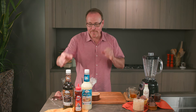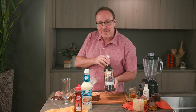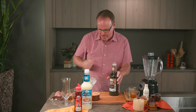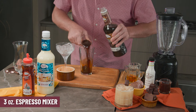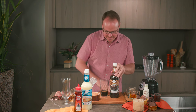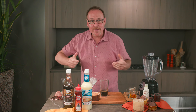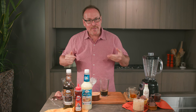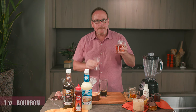Here's a super fun cocktail called the Peanut Butter Cafe, using our Master of Mixes espresso mixer. Three ounces of espresso mixer — yes, there is real caffeine in here. It's a great coffee cocktail mixer; it's hard to make a bad cocktail using the Master of Mixes espresso mixer. One ounce of bourbon.